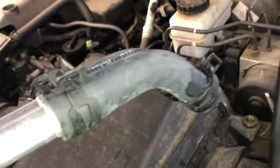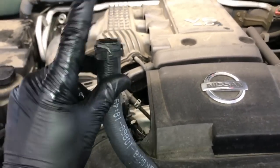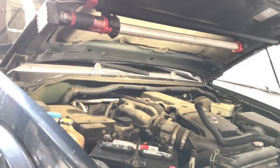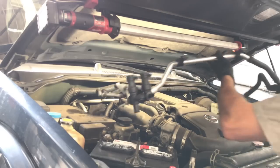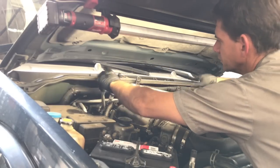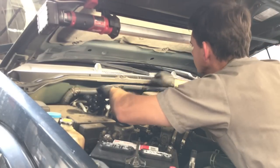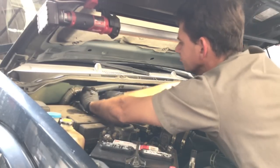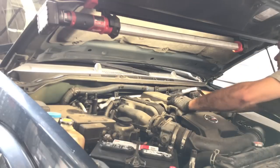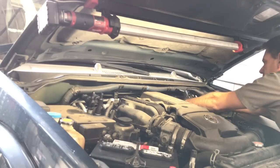I'm installing a factory replacement unit — I'll link these up in the description. Prep by putting a little bit of liquid dish soap in the ends of the hoses; it makes it really easy to slide them onto the pipes. After you lube up the ends with dish soap, feed the new assembly down into position — just slide it over the top and take your time working it down. It gets caught on a lot of things so work it on both the left and right side simultaneously, then hook the little mounts onto the firewall on both sides.